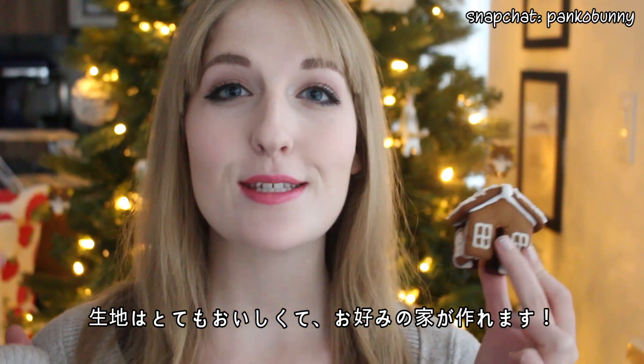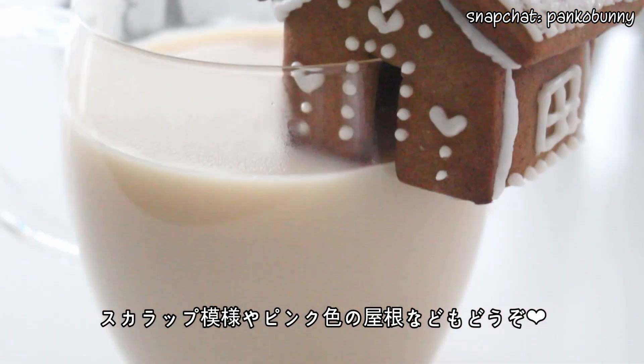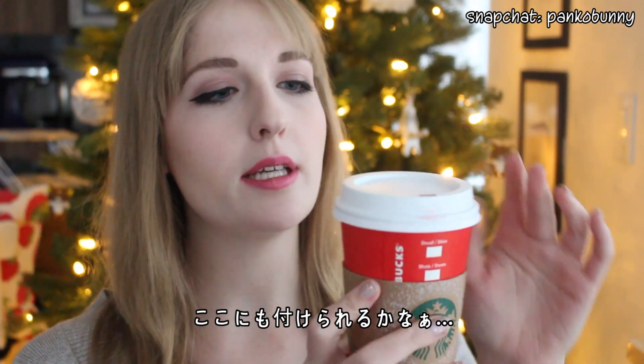This gingerbread recipe tastes so good, and you can make them into whatever kind of style house that you like. You can have little regular scalloped roofs, or you can have pink roofs, or whatever you like.